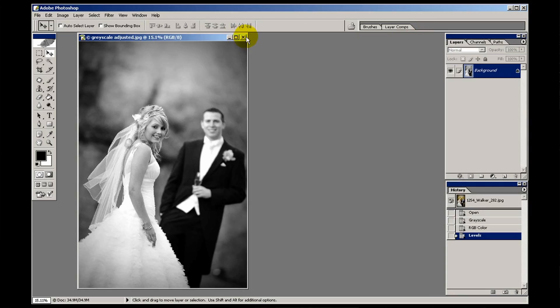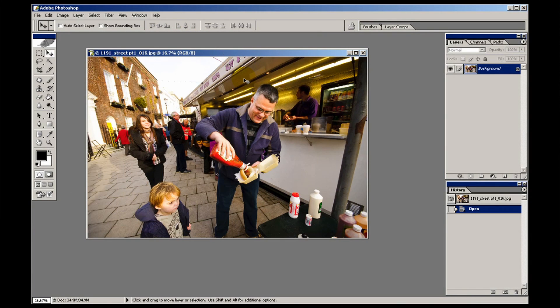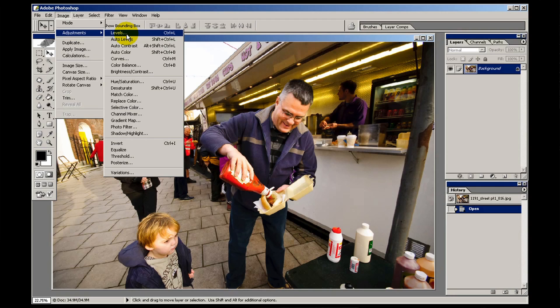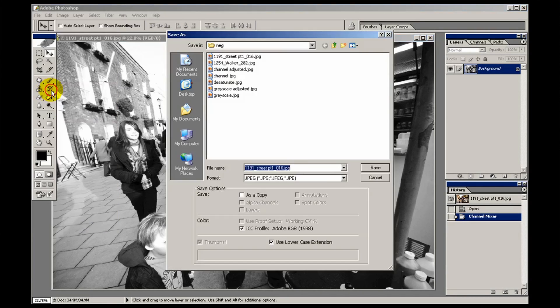There's one last thing I want to show you about how different images need to be handled differently. Here's a shot from a street photography film we were making last week. If I convert this image using the channel mixer and click monochrome — watch this guy's hand — all the detail has just vanished out of his hand. I'm going to save this so you can see what that image looks like. Save as 'street channel'.